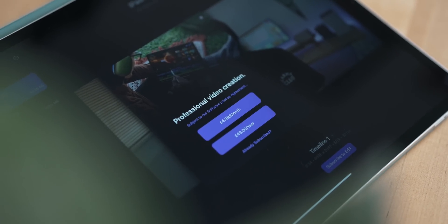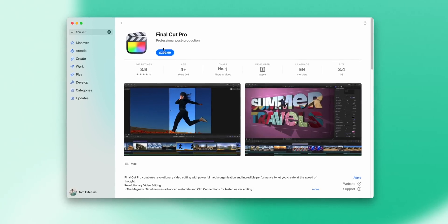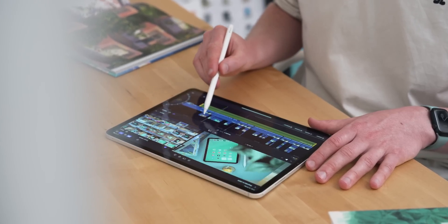On pricing: Final Cut for iPad is $4.99 a month or $50 a year, which is a departure from the Mac version's one-time purchase of around £300. When I was a student, £300 wasn't possible, but $4.99 a month would have been. I'm in two minds about it — I love that it's more accessible, but I don't love that the cost could go on forever. Let me know what you think about the pricing in the comments below. That's an early look at Final Cut Pro for iPad — if you've got questions or things you'd like to see covered, let me know in the comments.